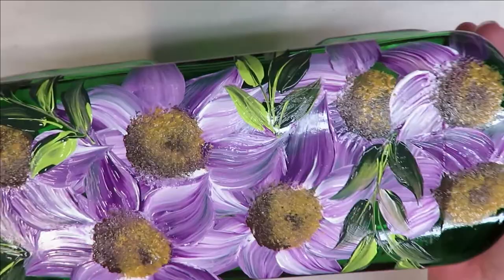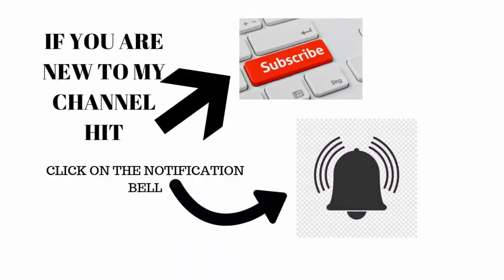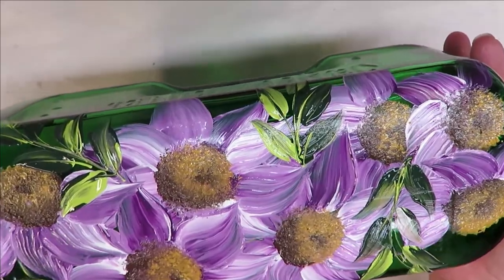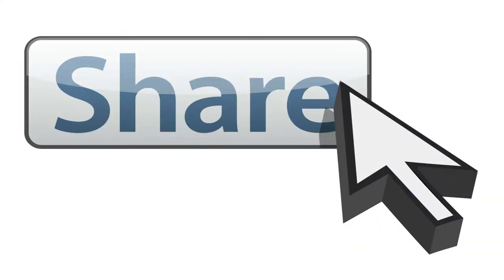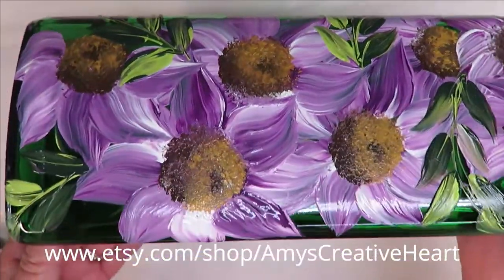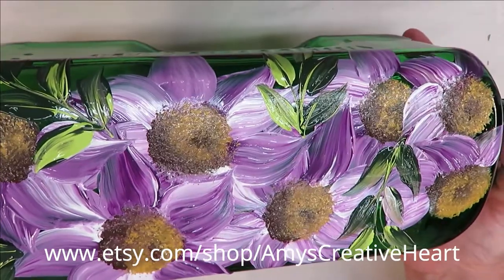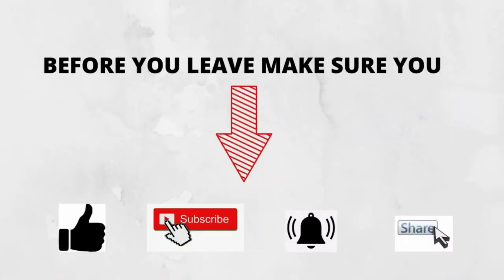Hope you like this video — if you do, give me a big thumbs up. If you're new to my channel, please subscribe and hit that notification bell. If you would share this video on your social networks with family and friends I would greatly appreciate that. Until next time, thanks so much for stopping by — stay safe and healthy and have a good one.